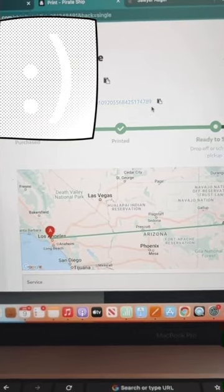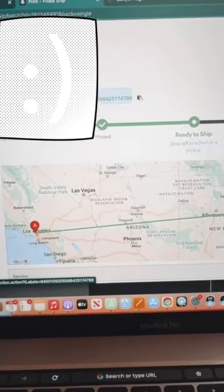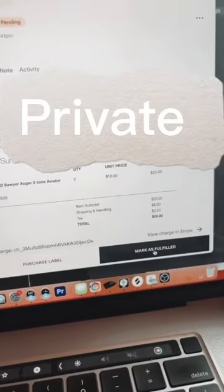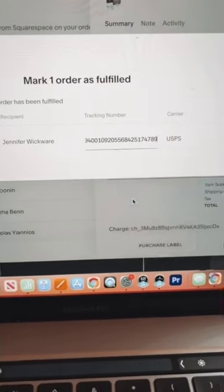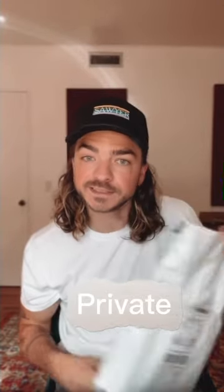The last thing I do is copy the tracking code, go back to Squarespace, mark it as fulfilled, and paste in the UPS tracking number and confirm. The customer will now get an email saying their package is on its way and they can track it. Then I drop it off at the post office — bada bing bada boom, you're done!